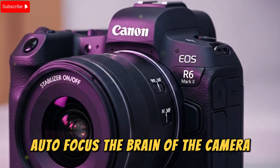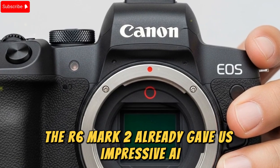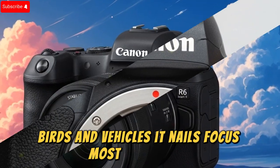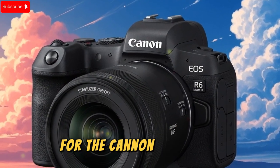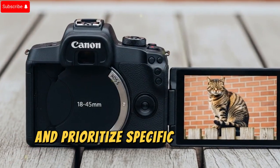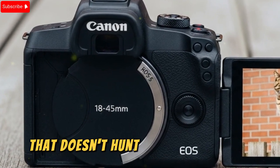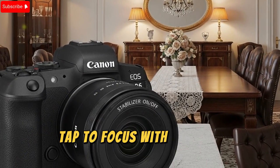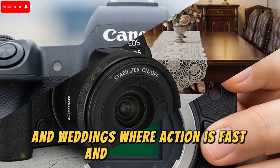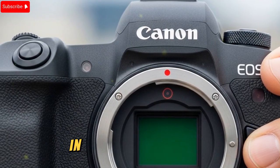Autofocus — the brain of the camera. Autofocus is arguably the single most important feature for hybrid shooters. The R6 Mark II already gave us impressive AI-based subject recognition, tracking people, animals, birds, and vehicles. It nails focus most of the time, but there's still room for improvement. For the Canon R6 Mark III, I'd like to see people-priority AF with the ability to register and prioritize specific faces, a do-not-track override for ignoring background faces, improved video autofocus that doesn't hunt in tricky lighting, programmable rack focus options, tap-to-focus with smooth transitions, and smarter predictive AF for sports, concerts, and weddings where action is fast and unpredictable. If Canon integrates these upgrades, the R6 Mark III could leapfrog Sony's AF system in real-world usability.